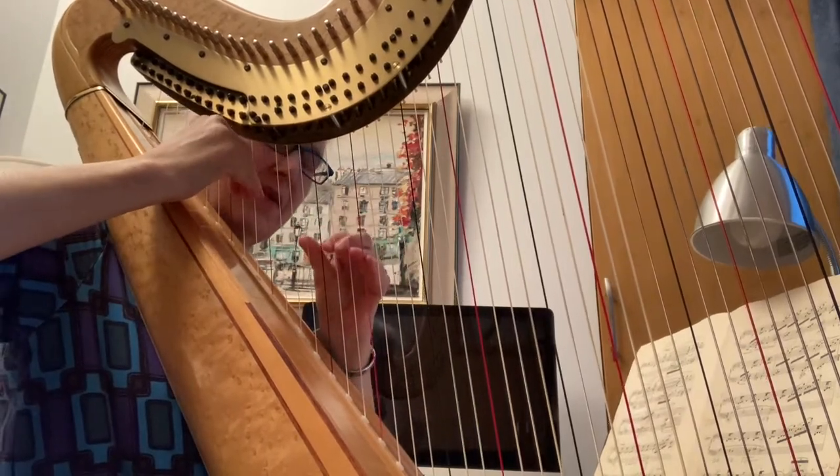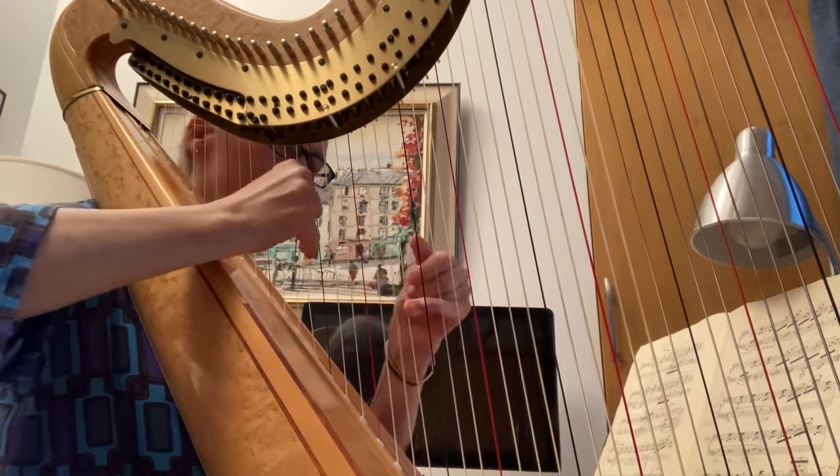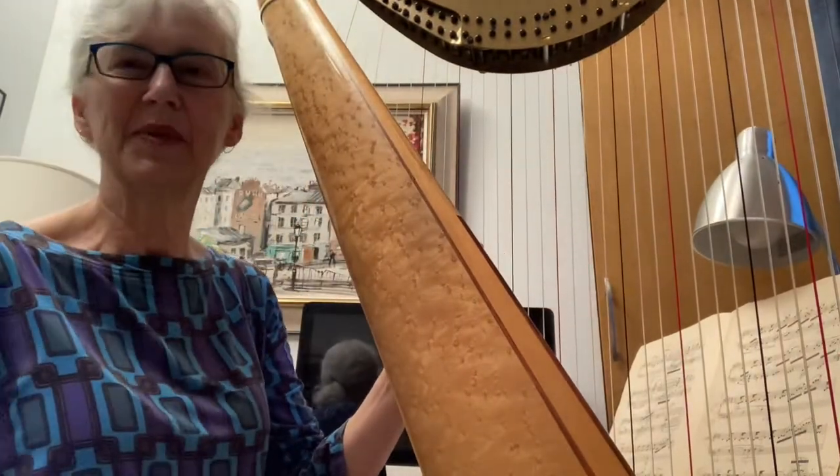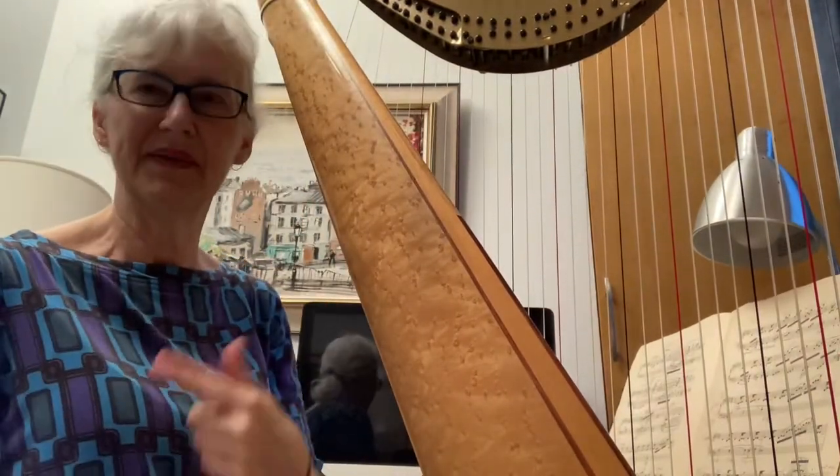Two, three, four, and so forth. I meant to slide my thumb — I always forget to do that, but you are supposed to slide the thumb when you have those rests.